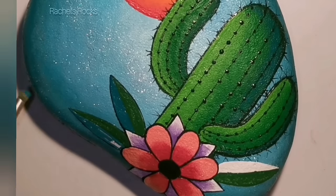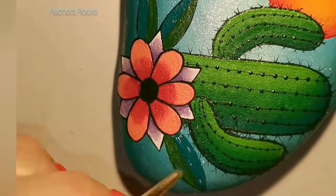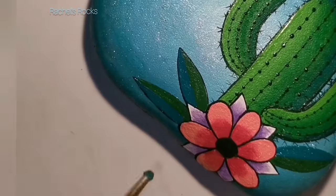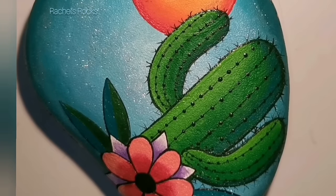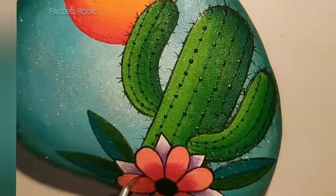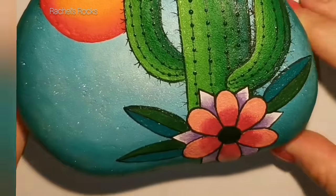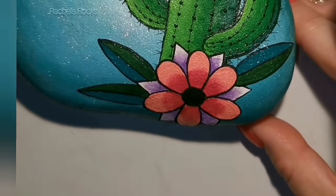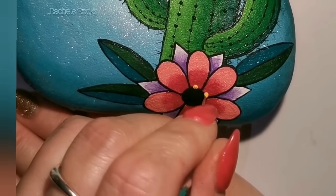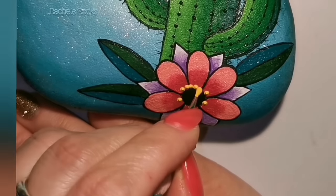I've done each diamond the same — purple closer to the bottom — then lightened it up with some white. Now using classic green and teal for the leaves, splitting them down the center with black lines. I'm outlining everything and putting a black line down the center of the petals partway. I'm adding moon yellow dots to the flower.